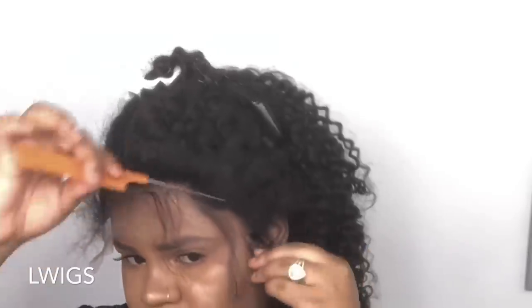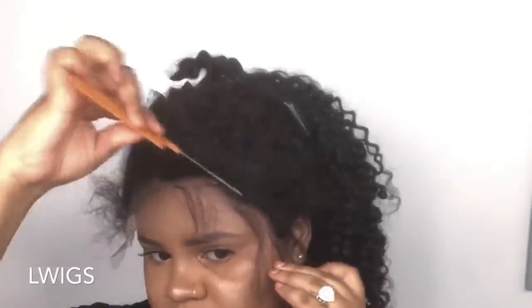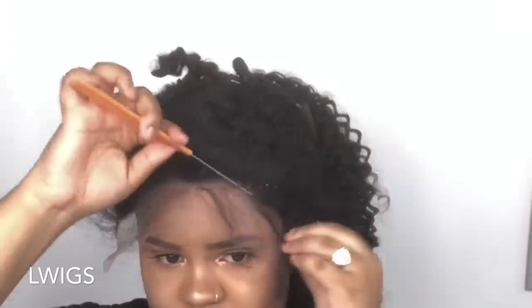Now I'm going in and pulling the lace down forward right on top of that product, making sure it's in front of my hairline and pulling down those baby hairs. I'm using the end of a rat tail comb to press the lace into the product, because if you use your finger you're also going to press the hairs down into the product as well, and then it's going to be super stiff and you don't want that.